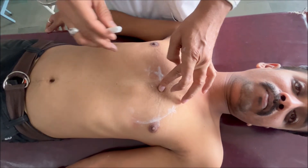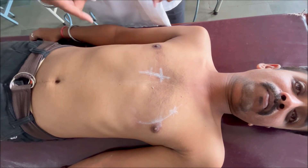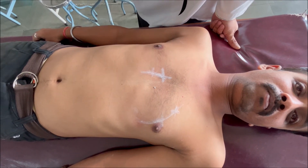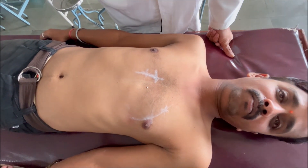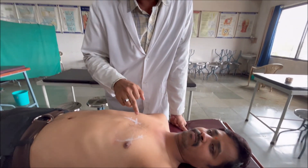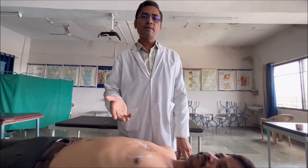When you join these two points in the 3rd and 4th intercostal spaces, you will find that this line corresponds to the right border of the sternum. So from this point we can say the right border of the heart coincides with the right border of the sternum — or in other words, the right border of the heart is lying retrosternally, or behind the sternum. Thank you.